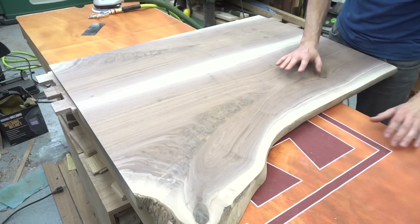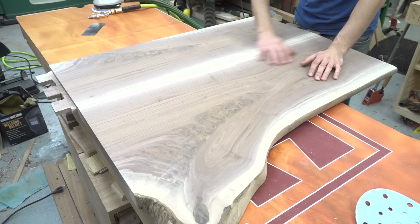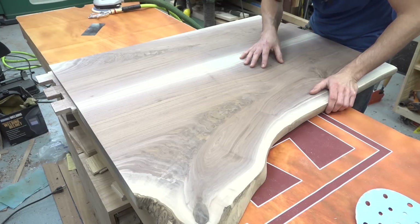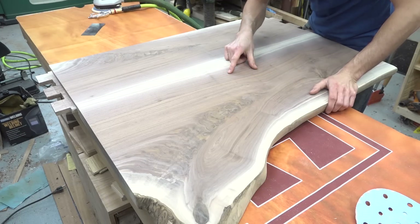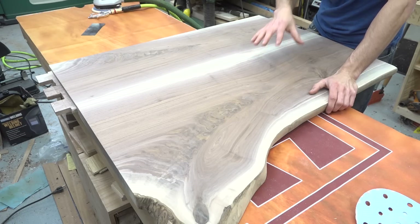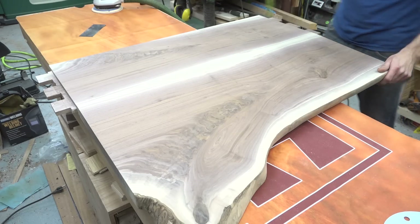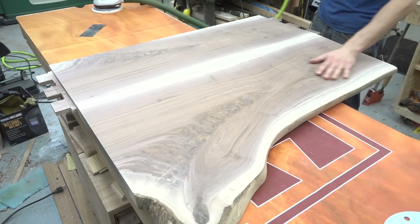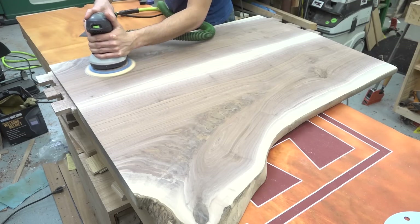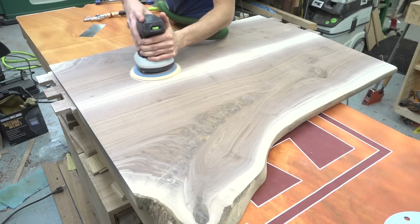So far I've gone from 60 to 80 to 120, and I'm about to go to 180. After 120, the surface should be nice and smooth. 120 is pretty good for scratch pattern — it's very hard to see, but it's kind of in there, so you should not see any visible scratches or swirls at this point. Between grits, I like to hit the surface with some compressed air. This knocks off the dust and any bits of grit from the previous sanding, keeping those particles from being trapped between the wood and new sandpaper and making more scratches on the surface.